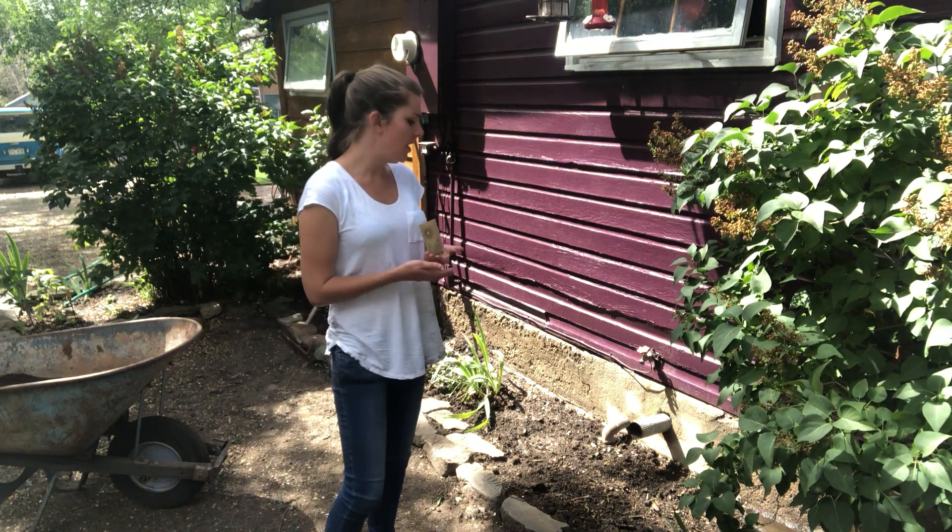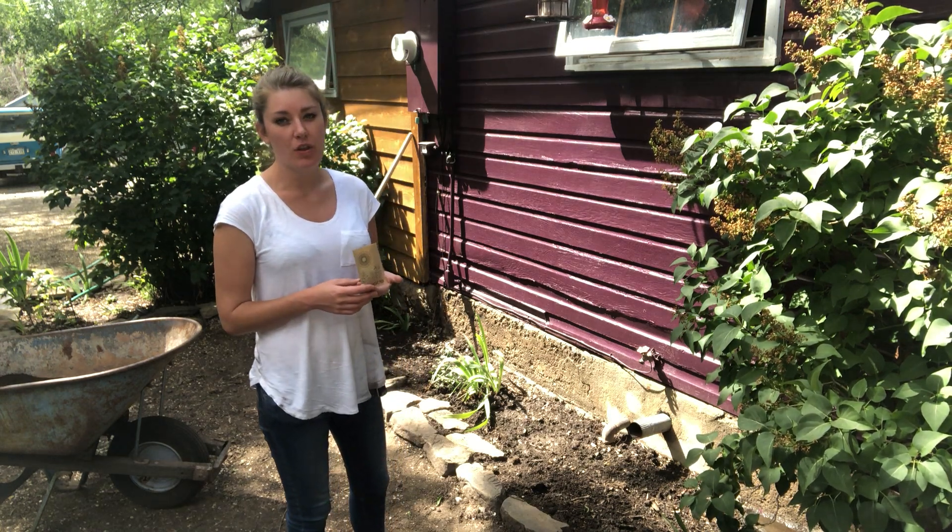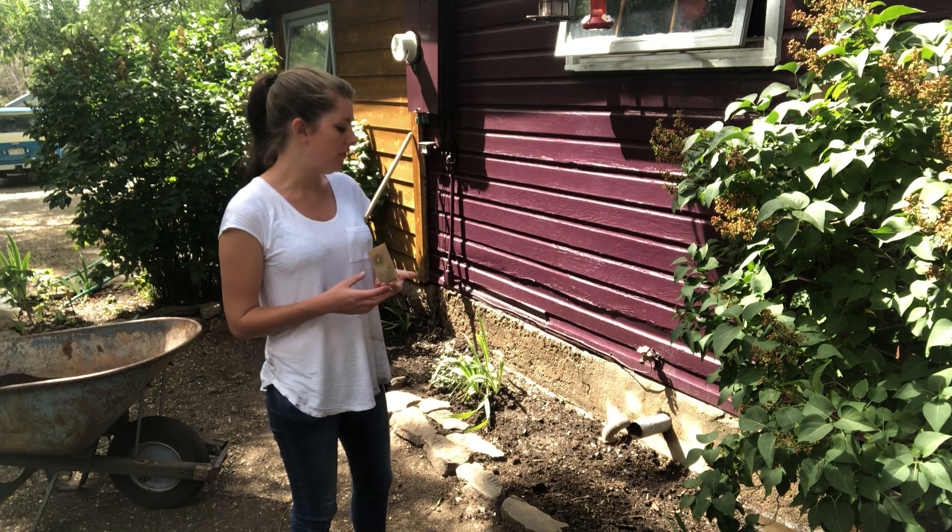What I've done first is lightly wet the soil and then gone over everything with a rake, just so that the soil is ready to receive the seeds.